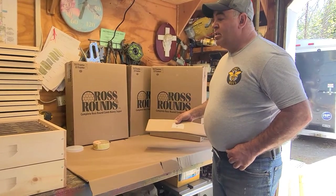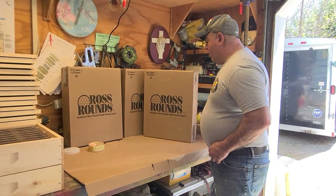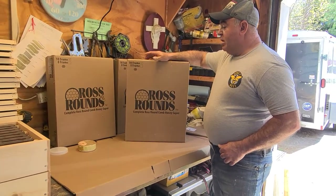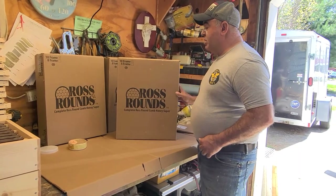I'm going to show you how to set it up so you can put it on a hive. This is the kit it comes with. It runs under $100, but there's a couple more things you're going to need with it. So I'm going to open up the box and show you what's inside.